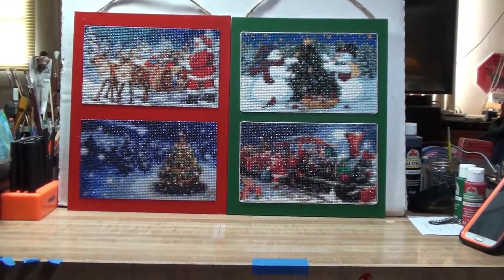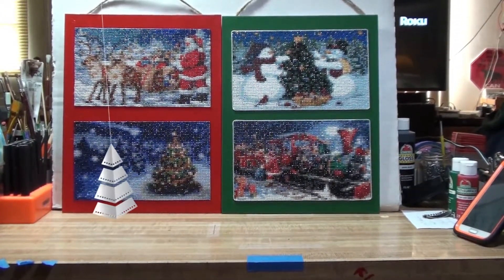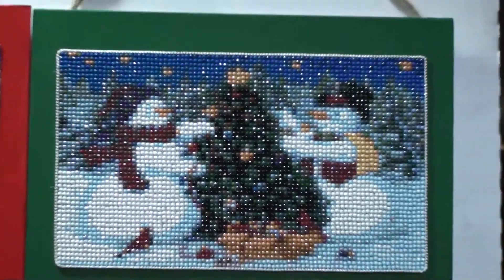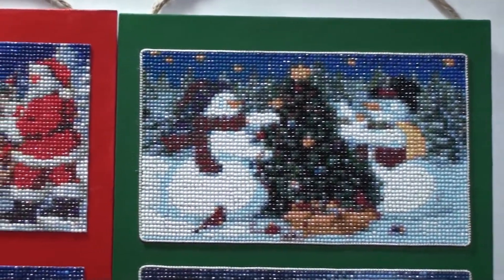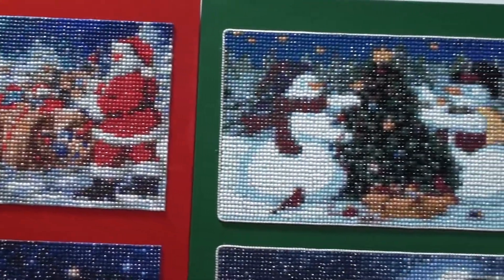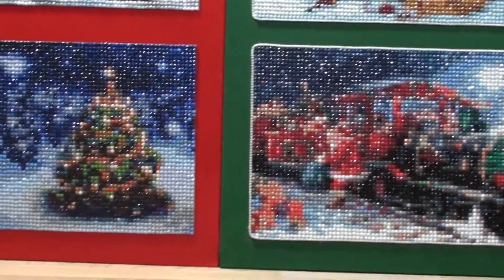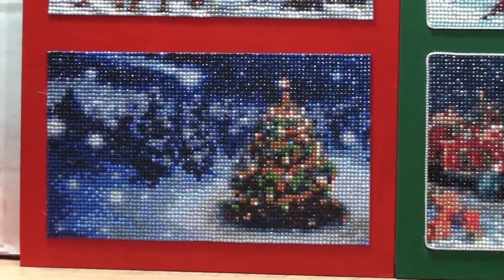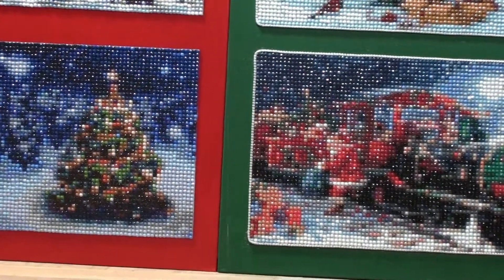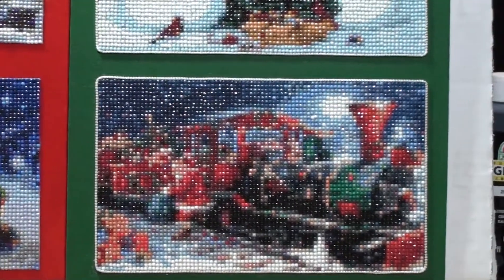I put some silver cord — thin cord — around the snow couple and the train, and I believe that gives it a really nice finishing touch. The others are good, but that little coated trim around them just really makes them pop. They stand right out. I'm going to go ahead and do the other two, but I wanted you to be able to see a comparison with and without. I really like the final result.